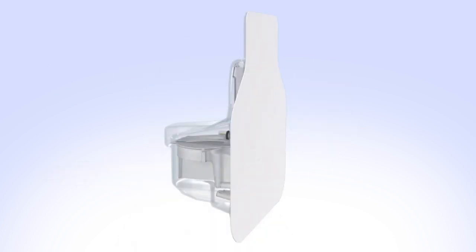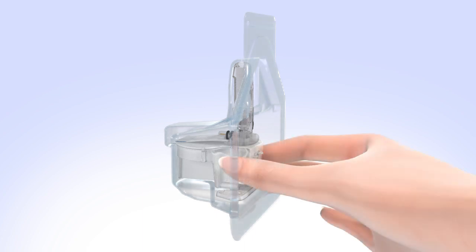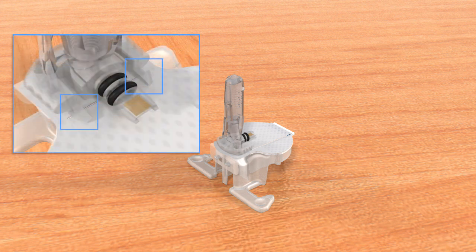Open the Guardian Sensor 3 package. Remove the sensor by holding the plastic pedestal. Do not hold it by the sensor or needle housing as this could damage the sensor. Place the sensor with its pedestal on a clean, flat surface, such as a table. Make sure the adhesive tab is tucked under the sensor connector and snaps.